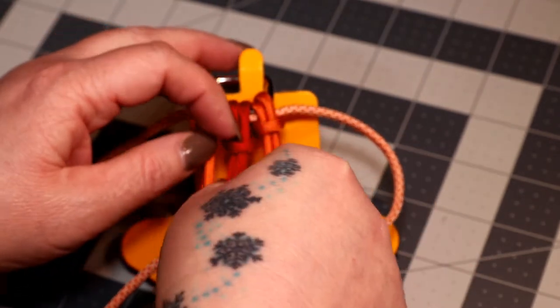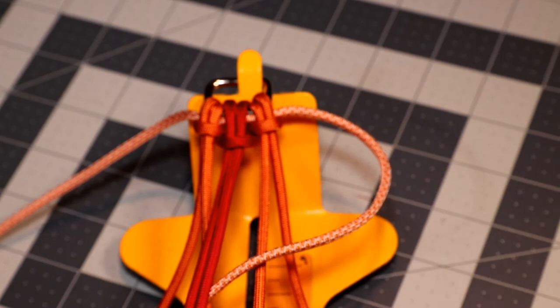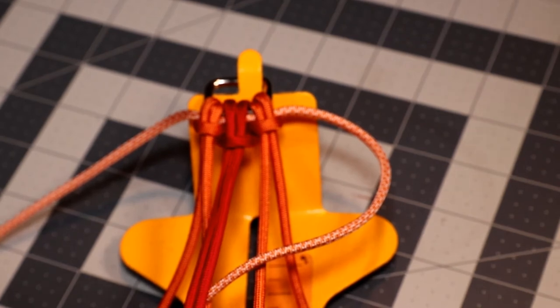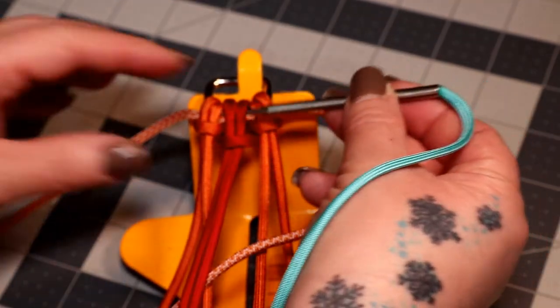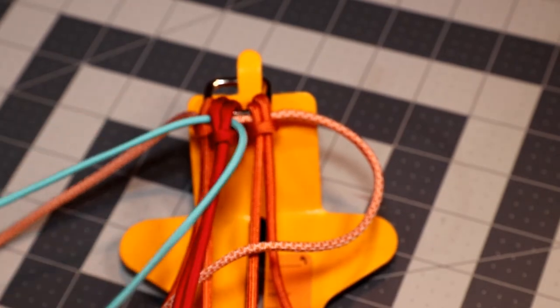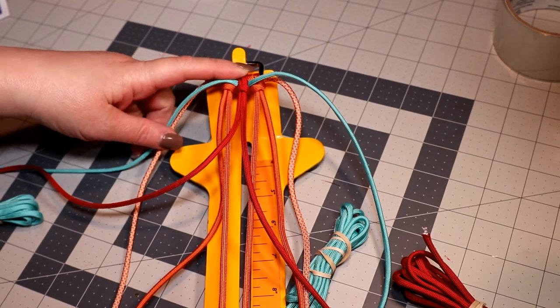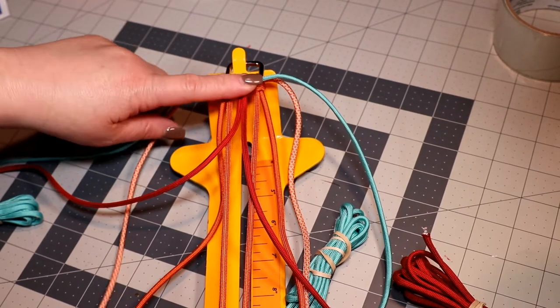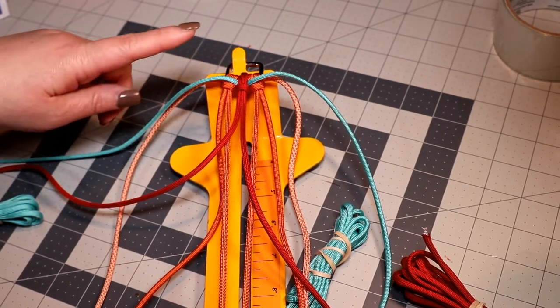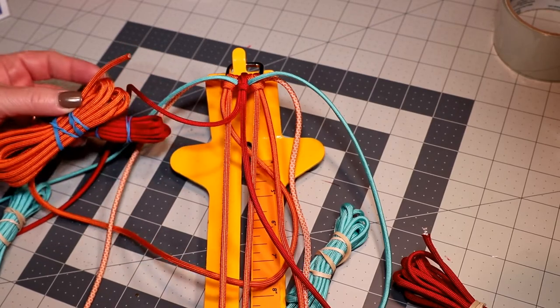I'll loosen this cow's hitch up just a little bit, then take my turquoise and put it through that red cow's hitch — just that red one. Take the turquoise, go right into that cow's hitch, take it to the other side, and bring the middle of the cord up to the top. Once you have all your cord at the top in the middle, you can tighten up your work and double check your measurements. You can also roll up all your ends — it makes it a little bit easier to work with.